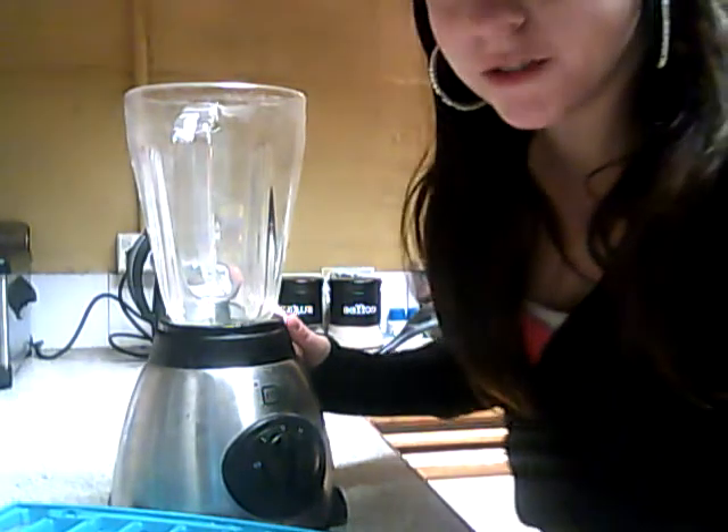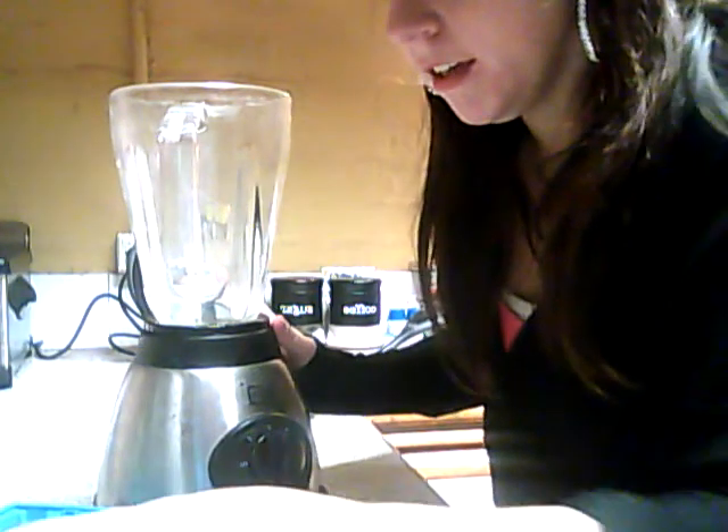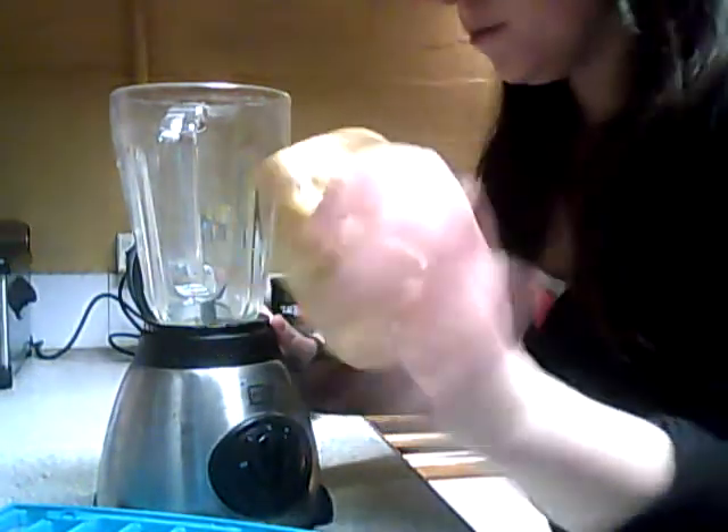Hi everyone, my name is Lucy. I'm just doing this quick video to show you how easy a smoothie is to make. They're meant to be smoothie cubes, but something went wrong with my freezer so there's probably about three smoothie cubes there. You just put them in a blender, that's it.